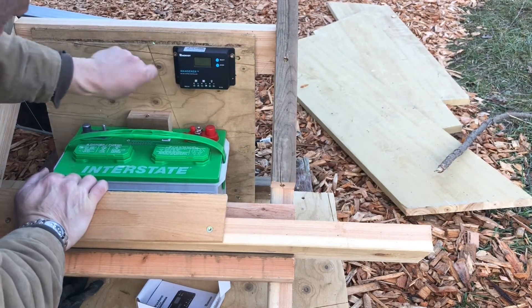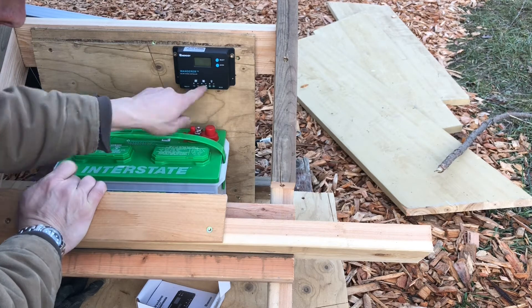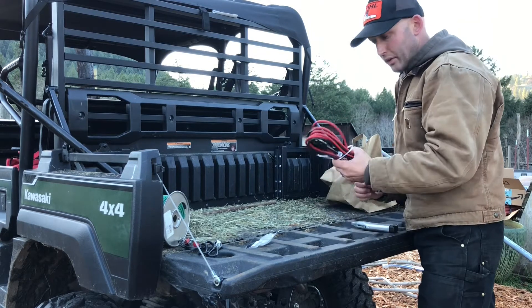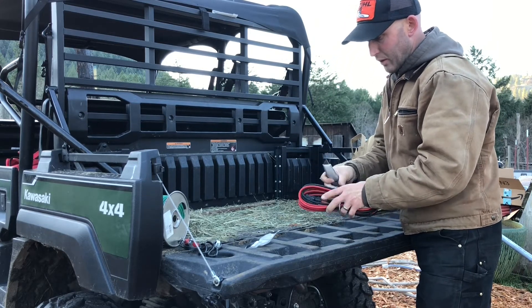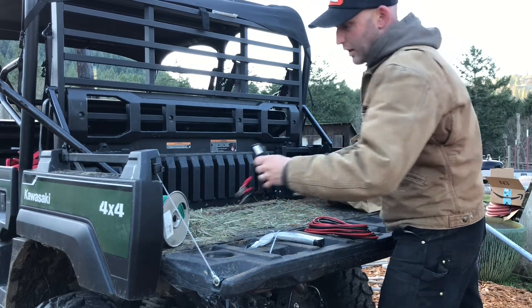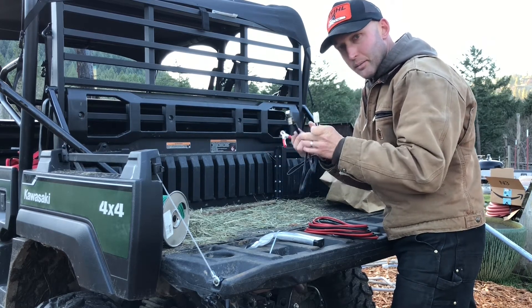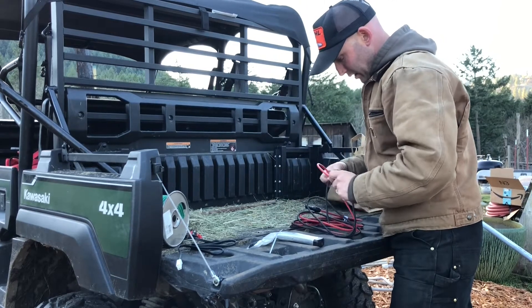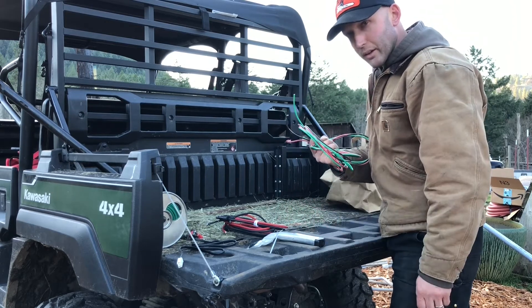The charge controller has a battery emblem, a solar panel emblem, and a light bulb emblem for output. We're going to go from the charge controller to the battery, and then from the battery directly to the energizer. All these pieces I'm referencing I'll put a link to in the description so you can copy this. To go from the energizer to the battery it just has these terminals so you can quickly disconnect them if you want to take power away from the system. The solar panel connection comes from the solar panel and goes down to your solar charge controller. We'll use this wire to go from the solar charge controller to the battery.